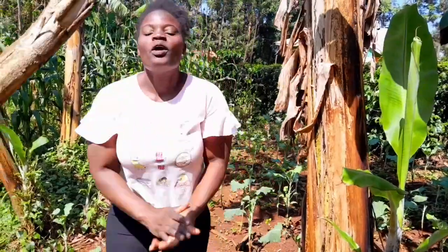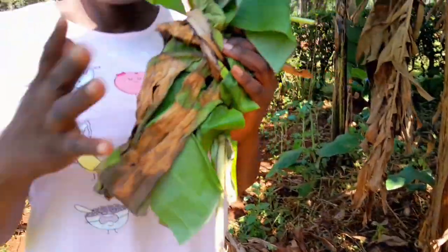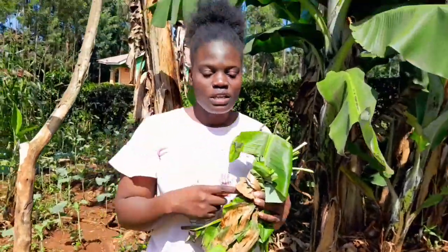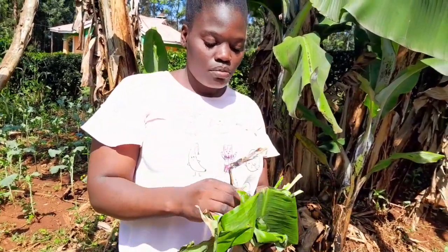Oh my goodness, I'm back after one week to see how the vegetables we preserved are doing. Here they are — as you can see, the outer cover has already dried. Let's get inside and see how the vegetables are doing.